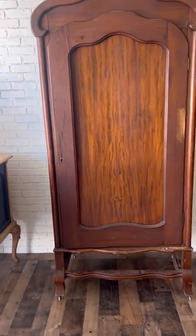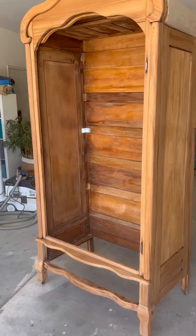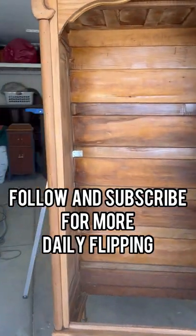But look how far we've come this week. This is where we started, and here's where we're at now. Make sure to follow and subscribe to see how this piece turns out this weekend.